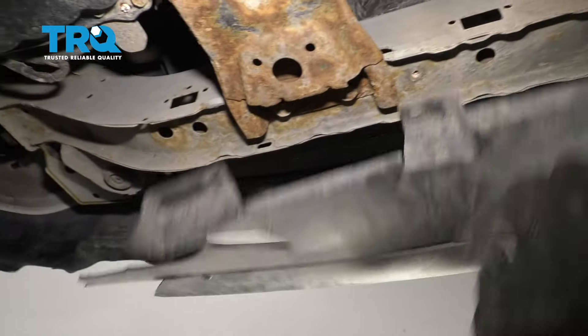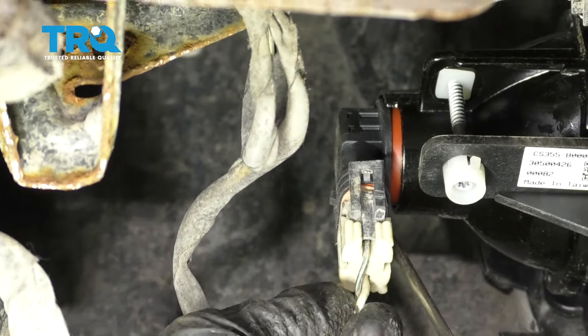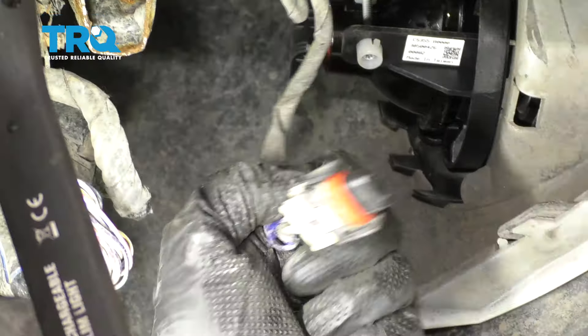These in the center — ours are missing. Now let's do the same on the other side. Now we're gonna remove the wiring for the fog lamps. Just go ahead and pull that tab, do the same on the other side of it. Do the same to the other side of the car.